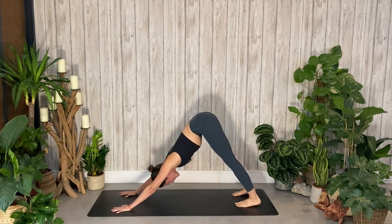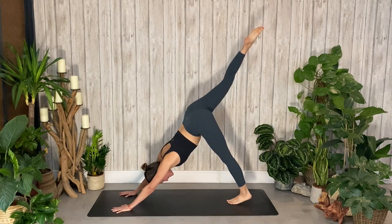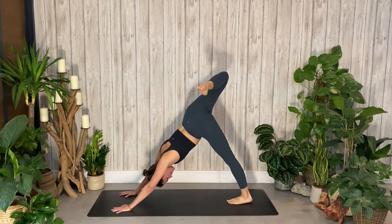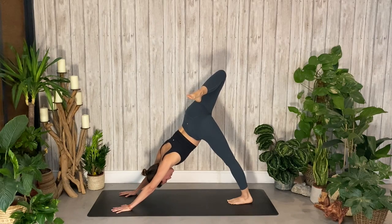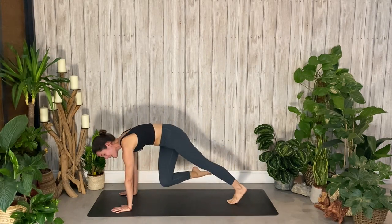Alright guys, diving straight in. Reach the right leg high to the sky. Bend the knee and open up through the hip. Now I want you to square the shoulders — we're opening through the hip — and really lift that right knee, drawing your right heel towards your left glute, pressing firmly into the hands and into that left foot. We take an inhale. As you exhale, draw your right knee towards your left elbow and twist.